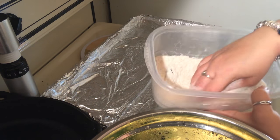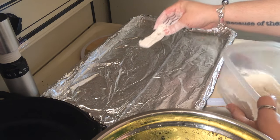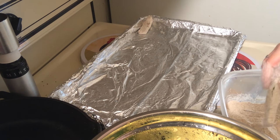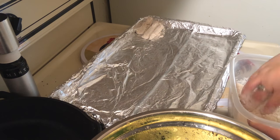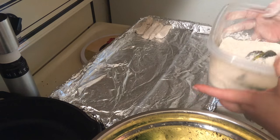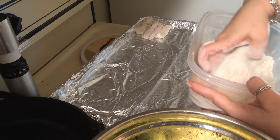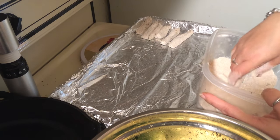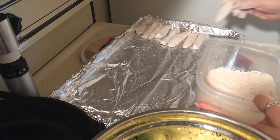Get them fully coated, tap off the excess, and lay them in the pan. Place them right next to each other, just barely touching. I wish I could speed this up but just follow along with me — we can do it together and the video won't seem like it's taking forever.